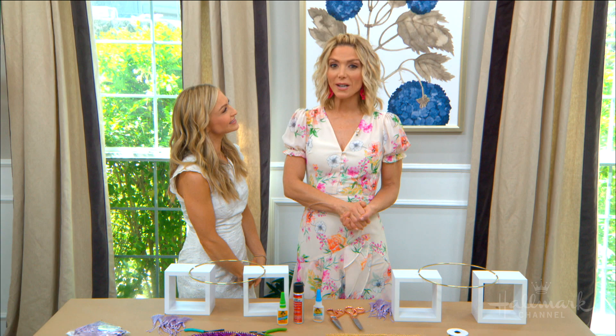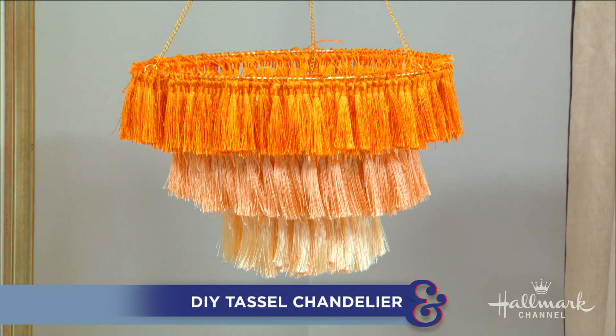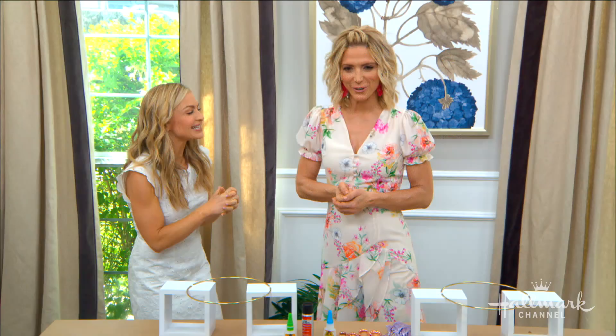Maria is here showing us a simple way to create a show-stopping fixture to light up our home decor. This is very cute — it's so retro, Maria. It's so playful and fun, but you can also make it really, really chic.